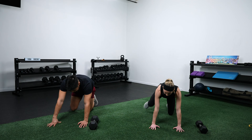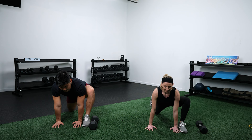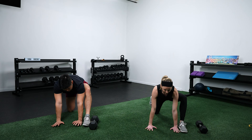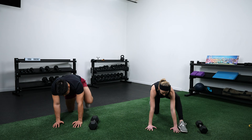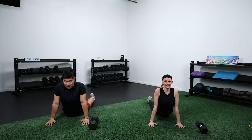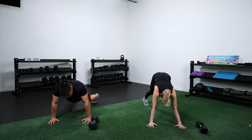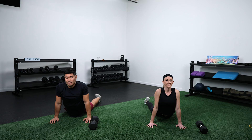Switch sides. Rock back and forth, keeping that chest tall and proud as you go back and forth. Now lay down onto your stomach. Get your hands tucked in really close and get into a cobra pose — hips are down on the floor and you're arching your back up. Then tuck your toes under and cycle back into a downward dog. Hold that position for a second or two and then bring it back into cobra pose.